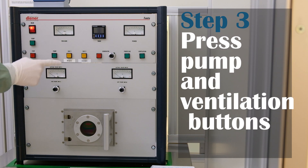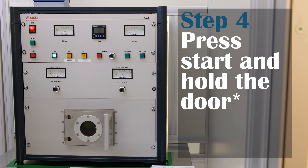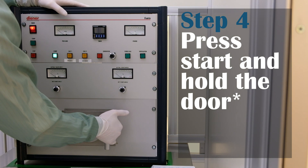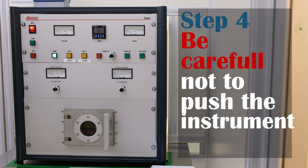Then press the pump and ventilation buttons. Then press the start button and hold the door against the instrument until the hissing sound stops. Please be careful not to push the instrument and move it, because it will destroy the gas lining behind the instrument.